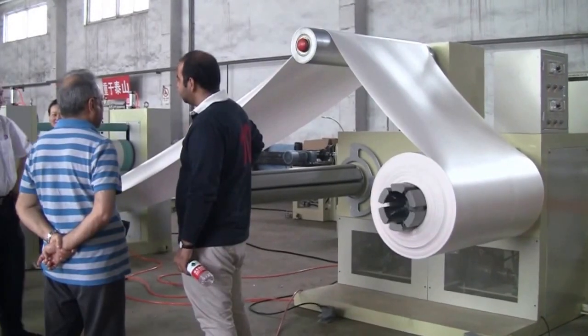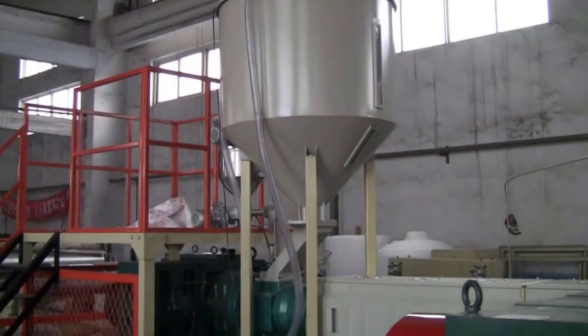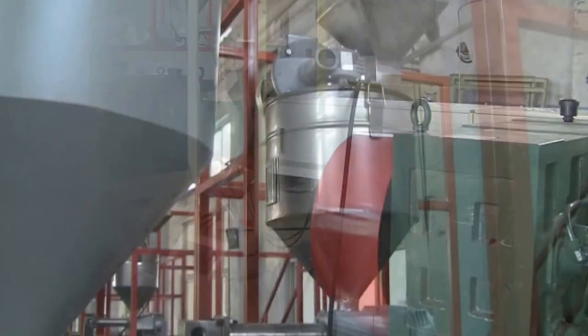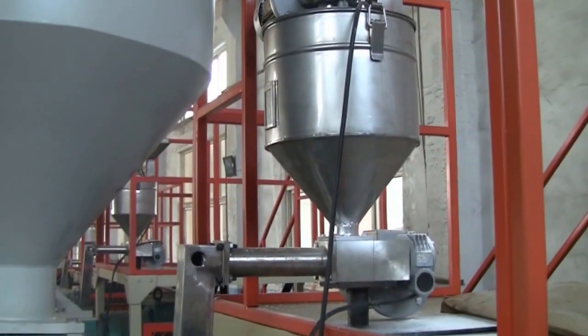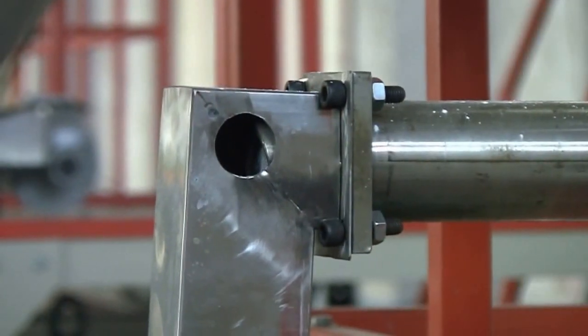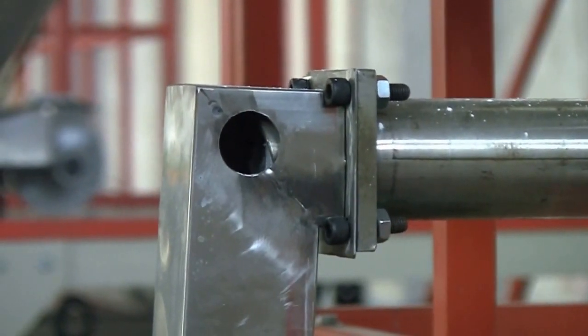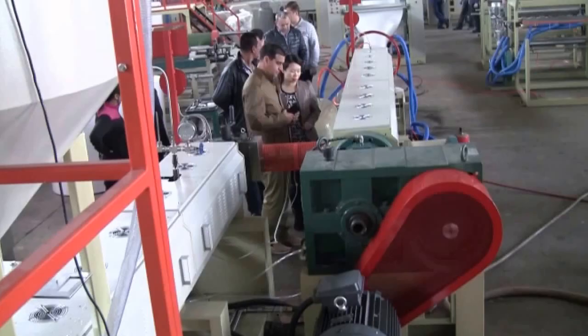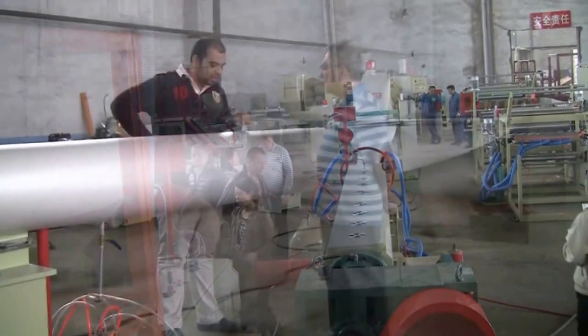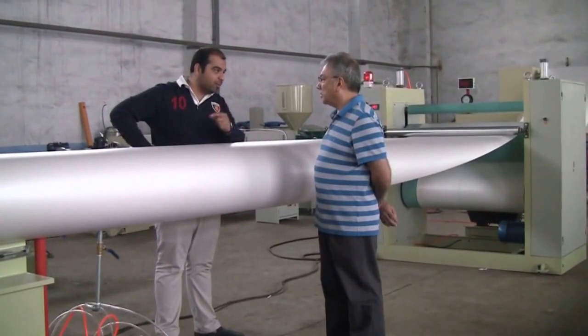Equipment features: 1. Loading is fully automatic, with an automatic alarm when materials run out. 2. It adopts an A3Telcom automatic injection system with a double screw frequency changer, which makes talcum powder enter into the extruder steadily and accurately.